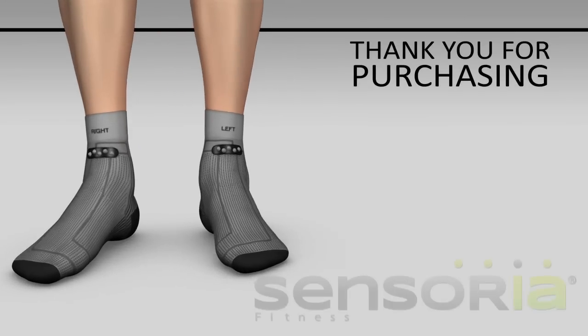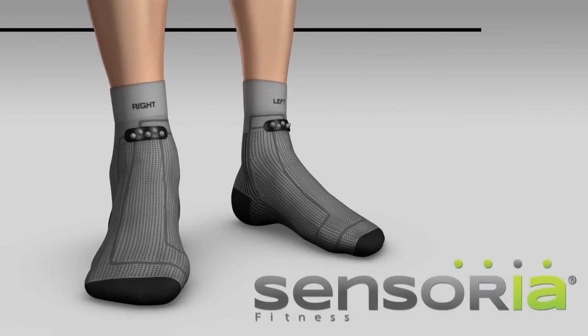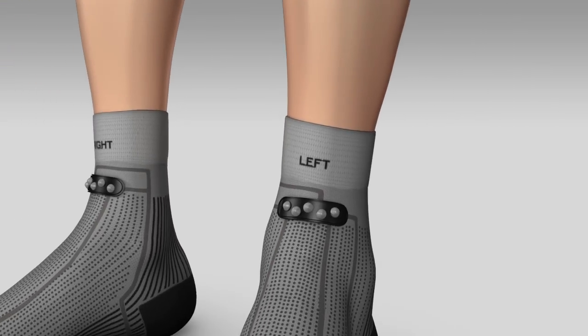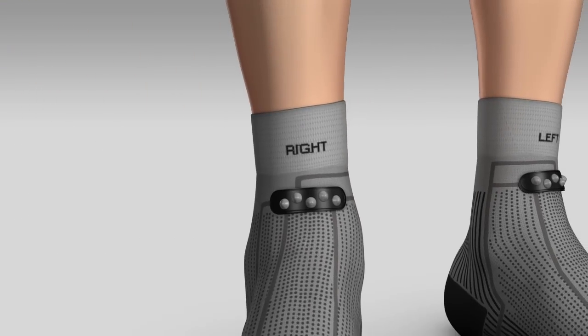Hi, and thank you for purchasing Sensoria. In order to wear your smart socks correctly, please notice that each one carries the letters L and R for left and right.